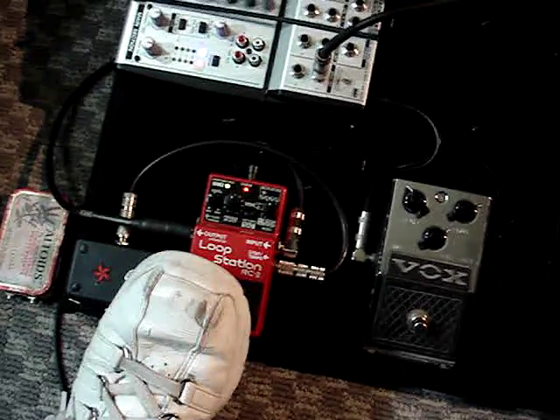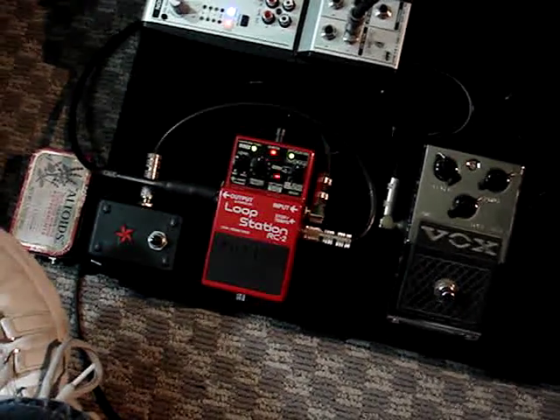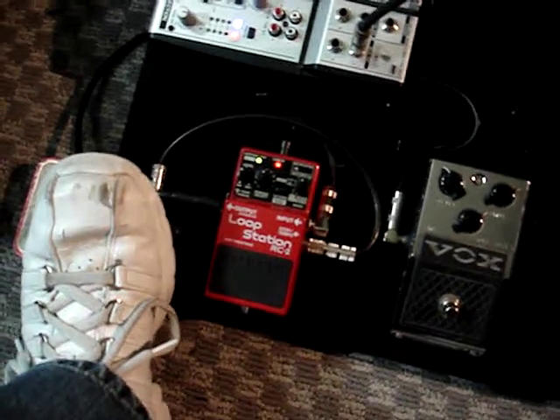So here I can change the tempo — I'm going to go 1, 2, 3, 4 — so that's quite a bit slower. And I'm going to go ahead and hit play.